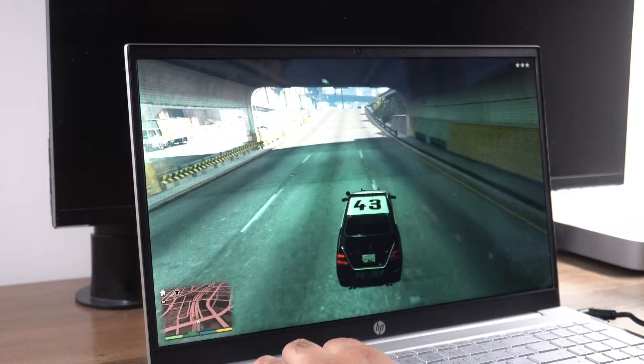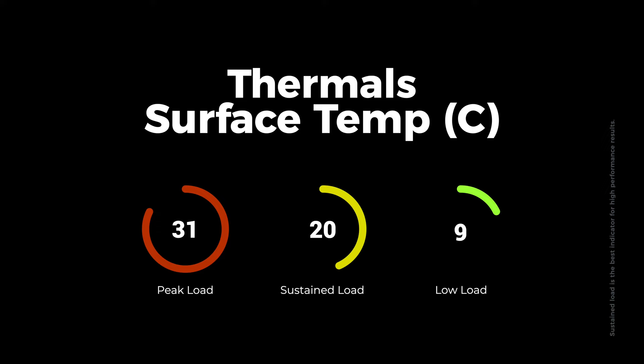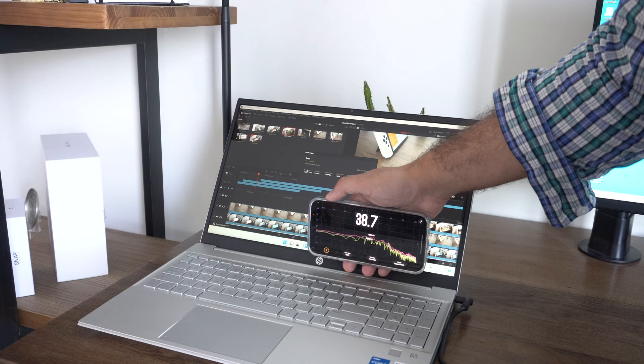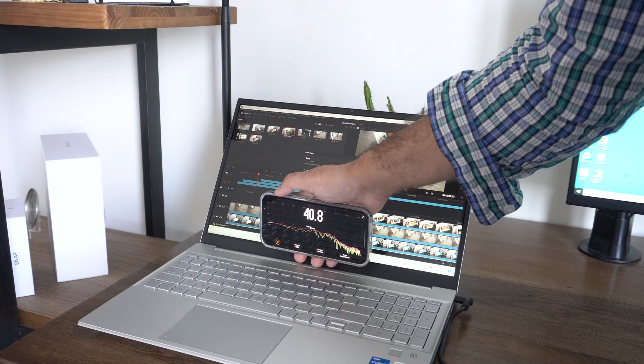Few laptops handle thermals as well as the HP Pavilion does. Under unrealistic peak loads, we hit an average surface temperature just above 43 degrees Celsius, which is well below the average on these kinds of tests. Under more realistic sustained loads, we hit around 36 degrees Celsius, which is again far below the average. Fan noise is equally impressive — the fan hardly kicks on in the first place, and its maximum noise is just 41 decibels, which is pretty impressive for a 15-inch laptop.